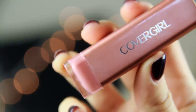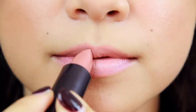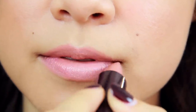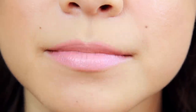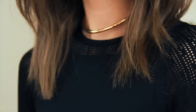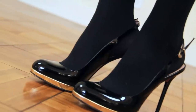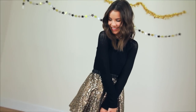Moving on to the next look — if you are somebody that loves nudes, then champagne is going to be right up your alley. If you're someone like me that tends to have drier lips, have no fear, because these Colorlicious lipsticks are also ridiculously moisturizing, so your lips not only look good but they feel good too. For this second outfit, I had to add in some sparkle, because it's New Year's Eve. So I have on a simple black top, a sparkly skirt, and a pair of black pumps with gold detailing that ties in with the necklace and the skirt.